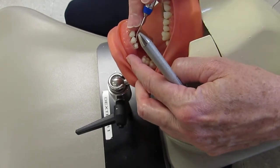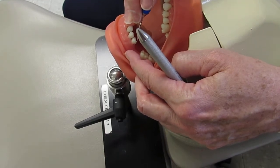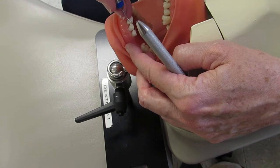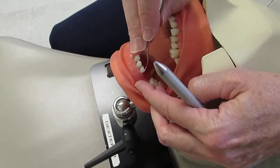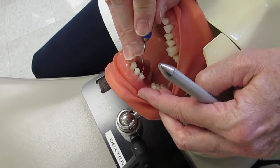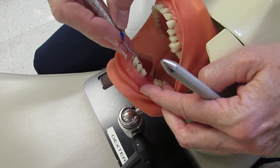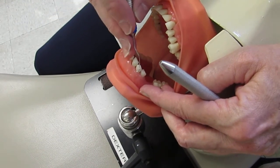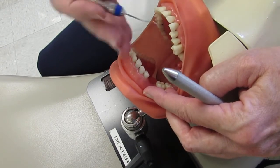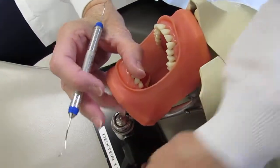On the next tooth, insert and go only halfway across. Come out, quarter turn, then go to the opposite lateral side on that tooth. To do the lingual, flip to the opposite working end and change clock position again.